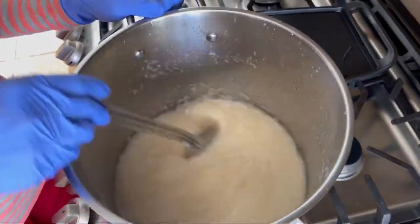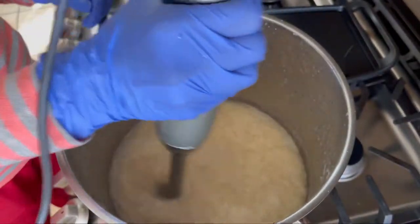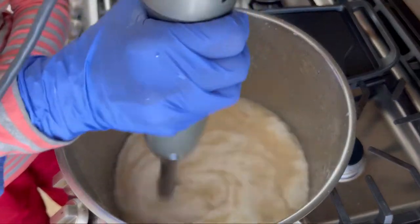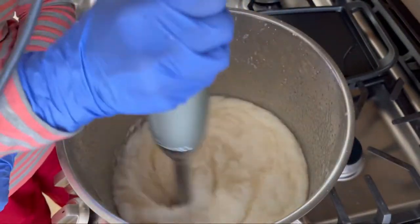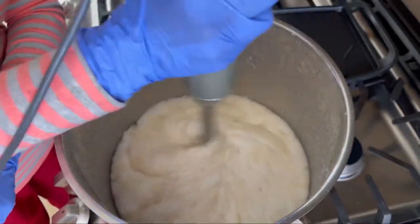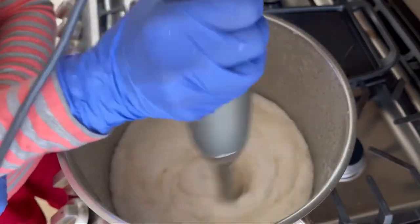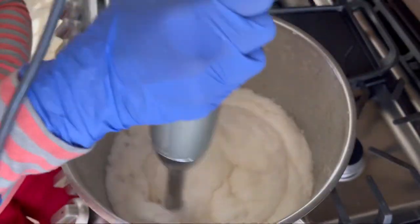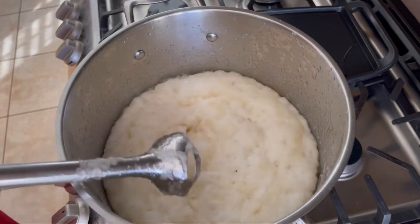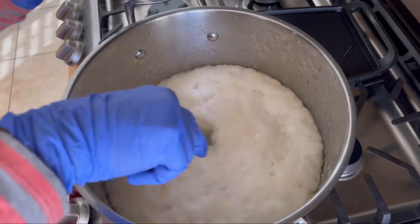My hands are tired so I'm taking a break from stick blending and using my spatula. It's been 25 minutes and still no trace, but here I am seeing the soap getting saponified — yes, it's getting a little solid. I can feel the soap is getting cooked and saponified, getting solid. At 25 minutes the soap is almost ready; I'm going to stop stick blending and use the spatula to mix it and bring it all together.